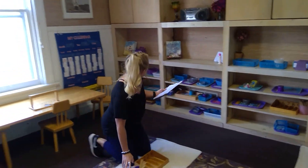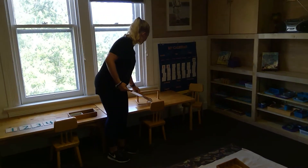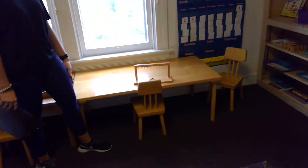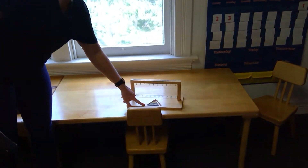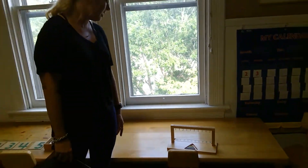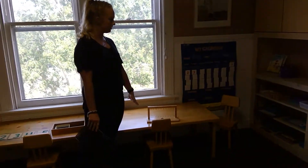Over here we also have our bead stairs. These are nice because the colors of the beads stay the same throughout all of Montessori math. So when they get to more advanced work, they'll already recognize those colors and be ready to use them.